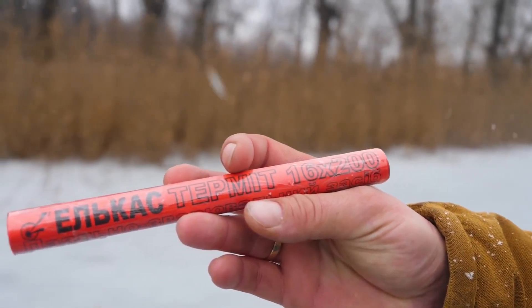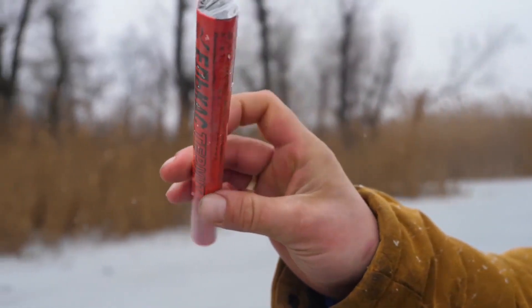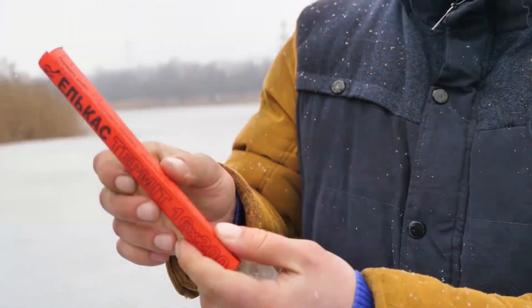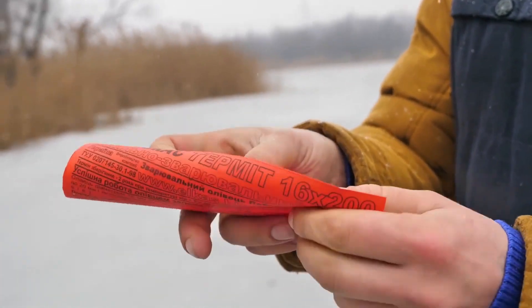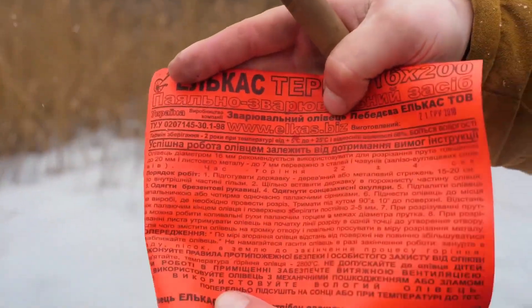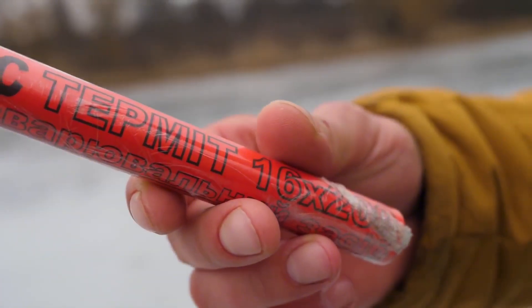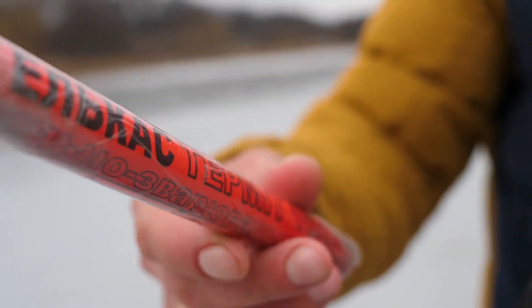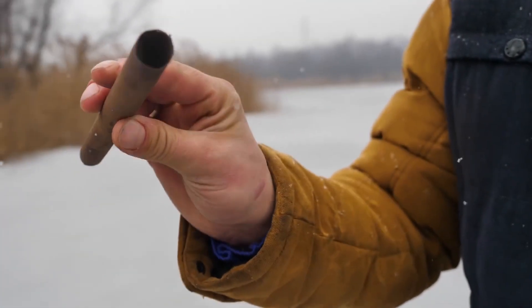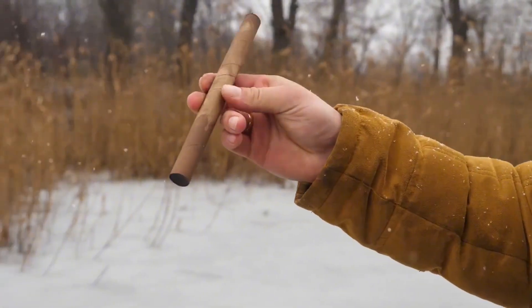How about learning about the breech pen? For those who don't know, it's a special mixture with an incredibly high burning temperature that can reach up to 5000 Fahrenheit. That's what the instructions say, which we'll only read if something goes wrong. In fact, this thing is very dangerous — it cannot be extinguished with water, and the burning of the thermite composition requires no oxygen at all. They say you can make a hole in concrete with a pencil like this, let alone a sheet of metal or some ice like we have. Still, it's interesting to see how it works, so we'll give it a go.